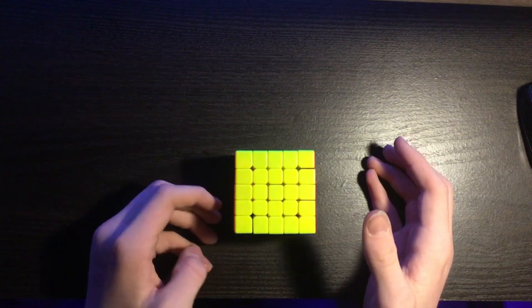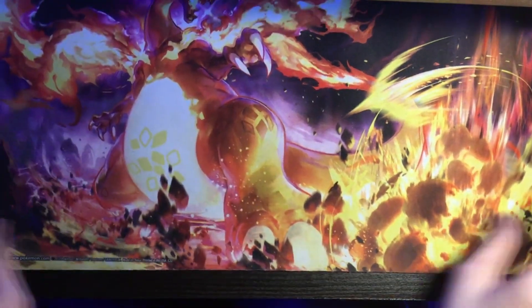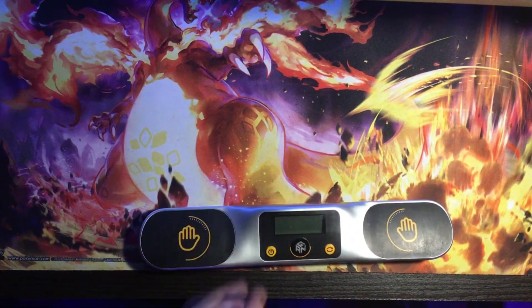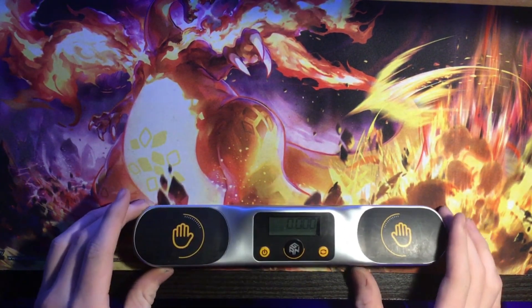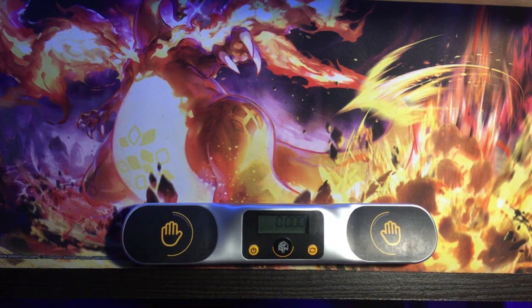To do this puzzle right, we need to do some solves, so let's get out the timer and the mat. Before you guys charge me — no, I do not use a stack mat timer or a mini mat. I use a Pokemon play mat. It works really nice — it's actually a really nice mouse pad too. I also just got the GAN timer. It's a really nice mat overall.